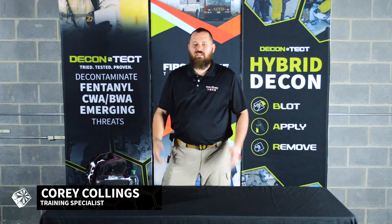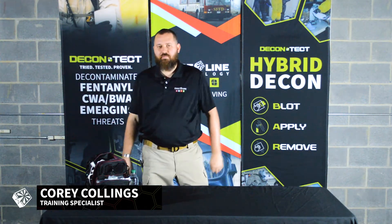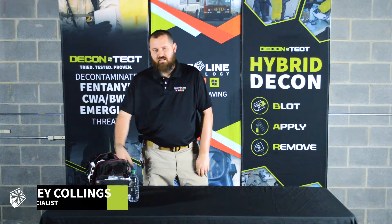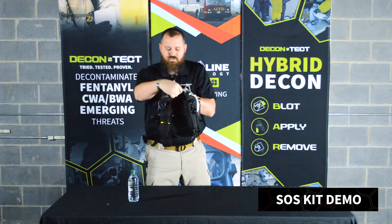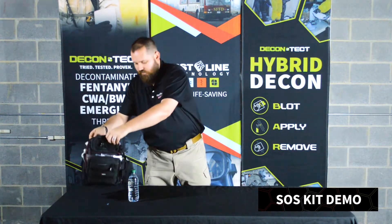Hey, it's Cory with Firstline. Today I'm going to walk you through our Synthetic Opioid Safety Kit, commonly known as the SOSK. First things first, it comes in this nice little shoulder pack. Everything's contained in one little area.